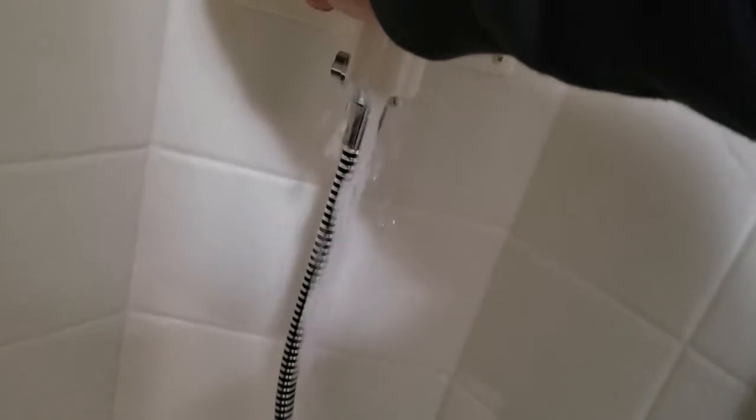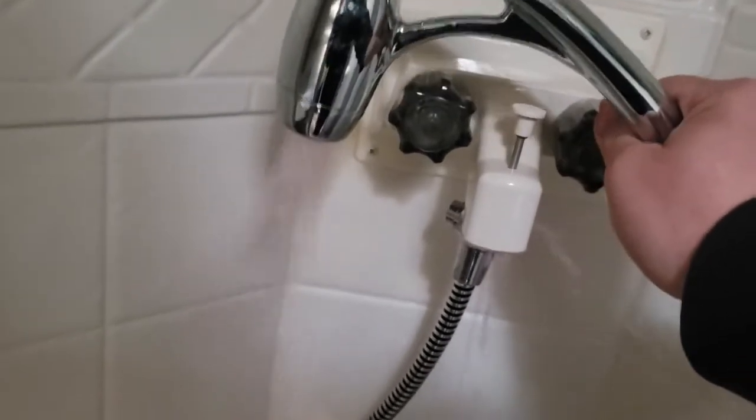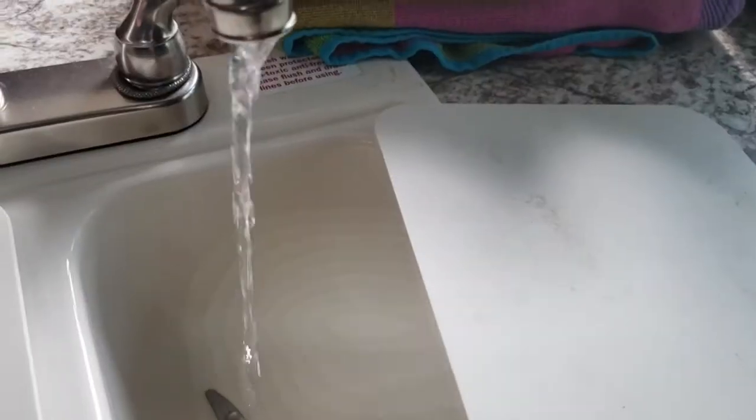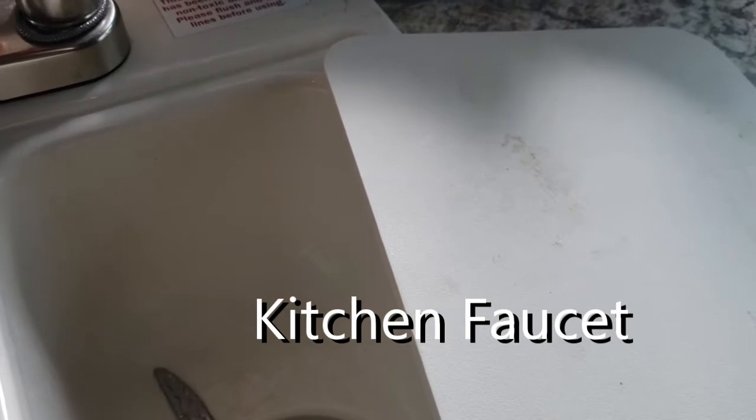I'll check the water in here. It's also not a bad idea to turn it on and make sure that your shower head has antifreeze in it — you don't want that to go bad. So shut that off.